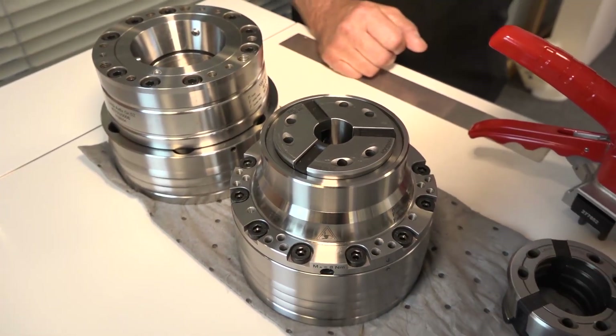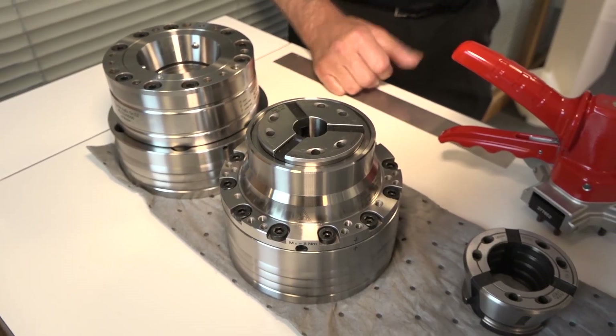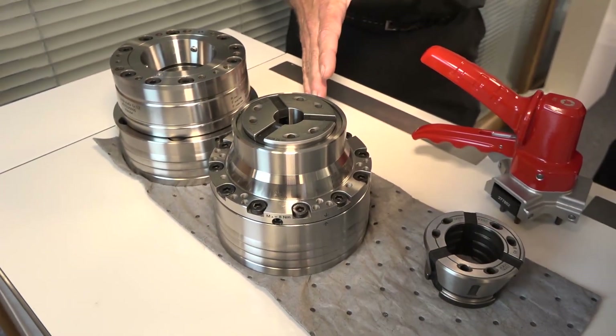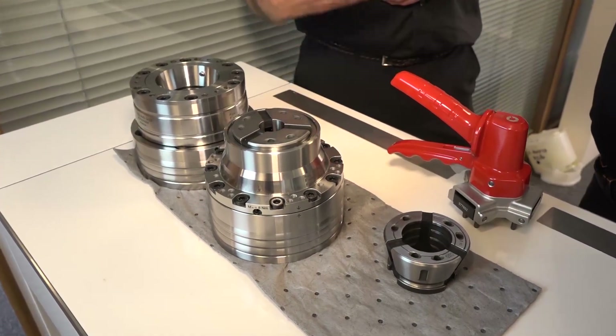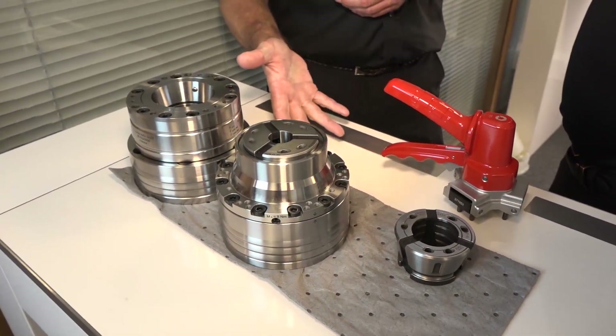It's just the fact that the nose on this particular mini chuck is pared down to the absolute minimum to make sure tool clearance is at its optimum. So better tool clearance, less weight as well on the machine spindle. In actual fact, the next generation of this chuck will be made out of carbon fibre, so for spindle speeds and braking and things like that, that will be even better.